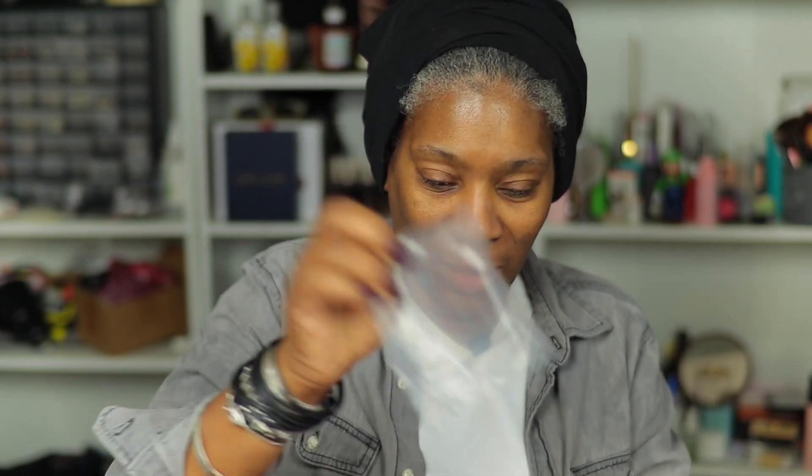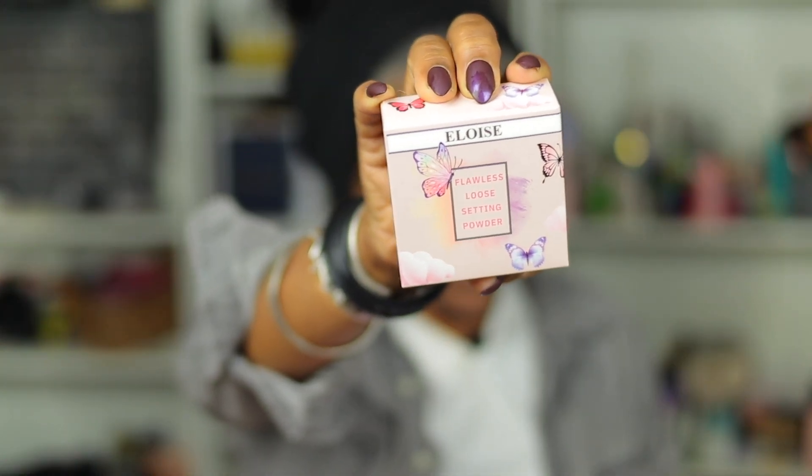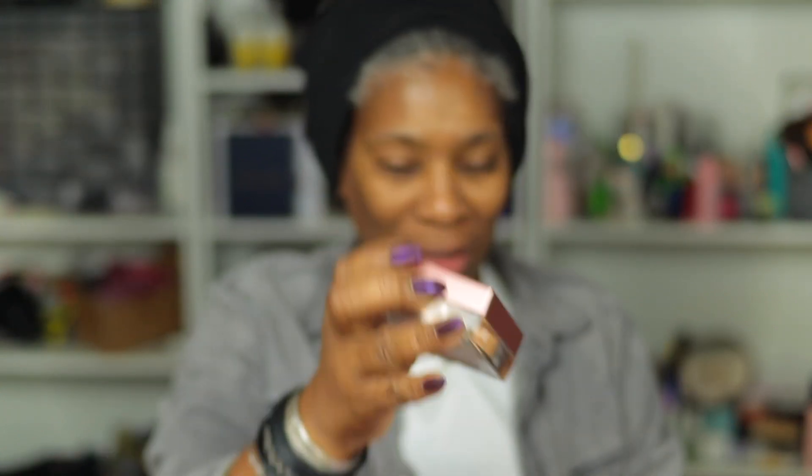Let's see what else we have. We have Flawless Loose Setting Powder by Eloise — let's open that. The packaging is absolutely beautiful. It comes with a little powder puff and it has that little sifter thing in it. I usually don't like that because it's like a waste of time trying to get it out, so I will probably pop this little thing off and use it that way.